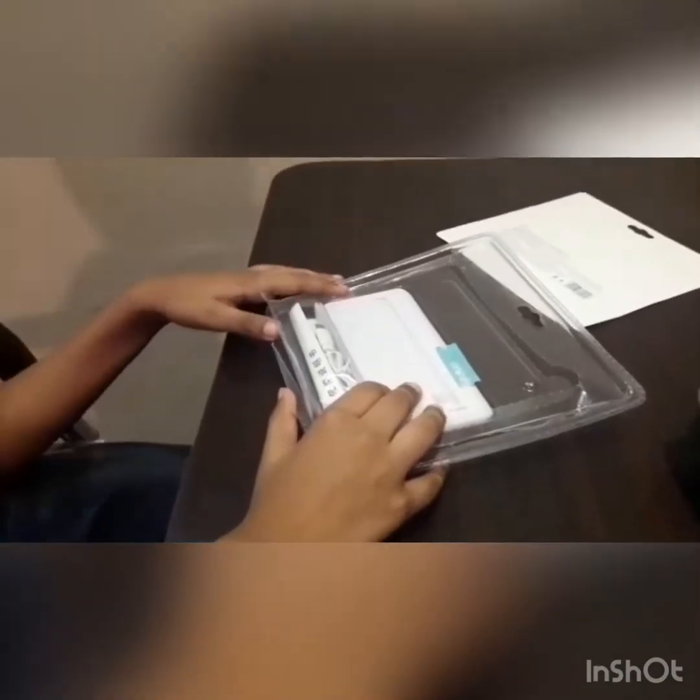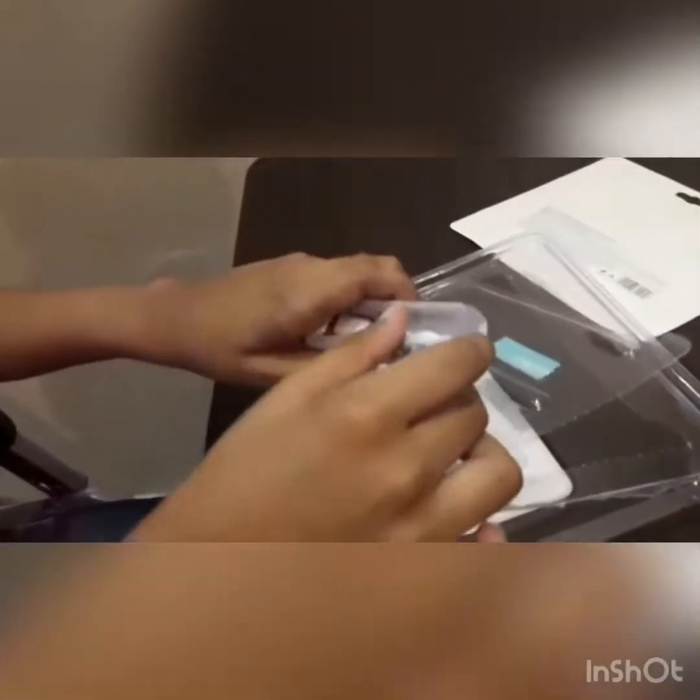So guys, now I have unboxed it. What you get with this power ring is its charger. Now, the moment of truth — here is our power ring. Here is the front of the power ring.